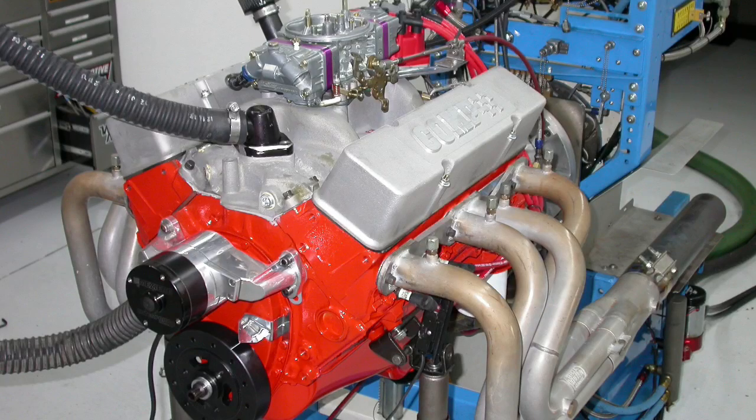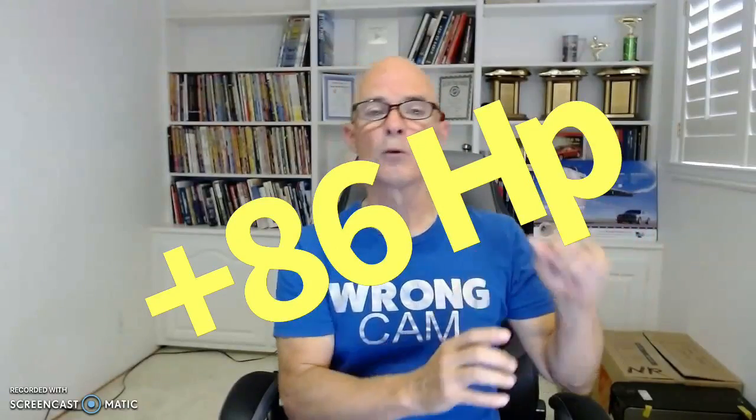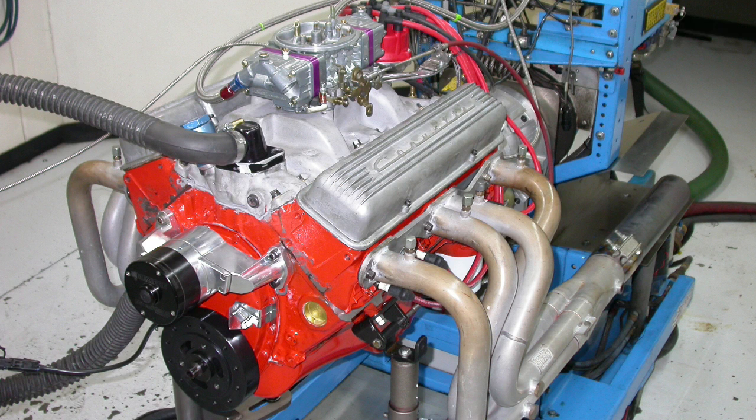Hey guys, I'm Richard Holder and welcome to the channel. Where are my DZ 302 fans — you know, the little Chevy that could? Where are my 327 fans? I'm going to show you how to gain 86 horsepower with a 327 and also how to gain 190 horsepower on the 302. Let's jump right in with our power upgrades for the small block Chevy.